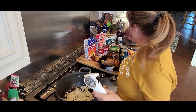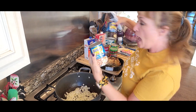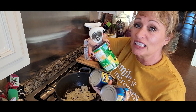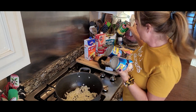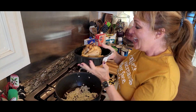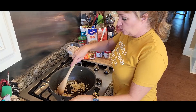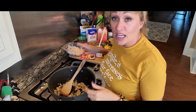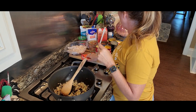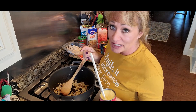While our onions are just sautéing for a few minutes to soften, I'm going to open my cans of beans — I'm using pinto beans and black beans — and a can of whole kernel corn. I'll use the lid to hold it and drain out the juices. I'm also going to debone and shred this rotisserie chicken. I love that they've already done this at the store for us — sometimes it's cheaper than buying a raw chicken.